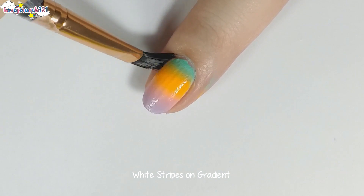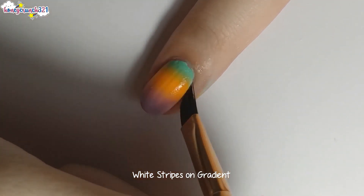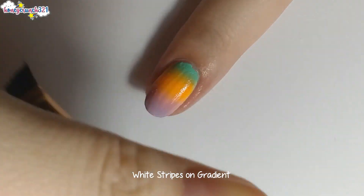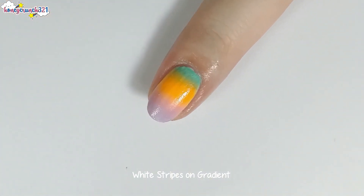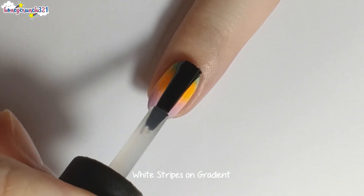Now I'm doing the cleanup with a brush dipped in nail polish remover. Then let's seal it all in with a thick coat of top coat.